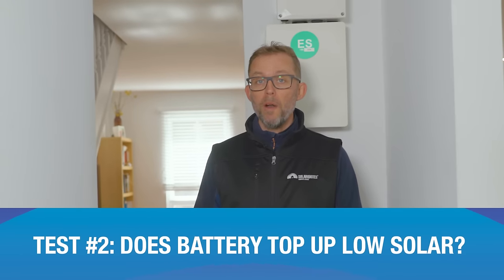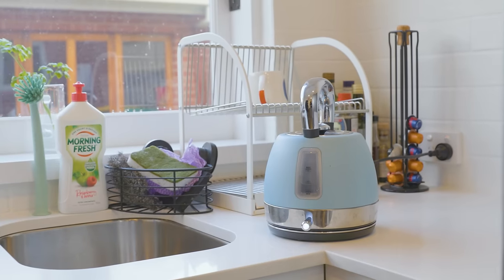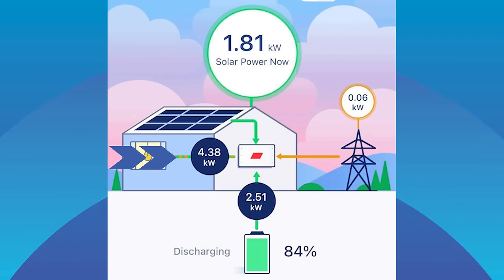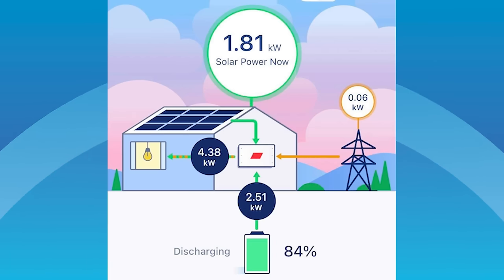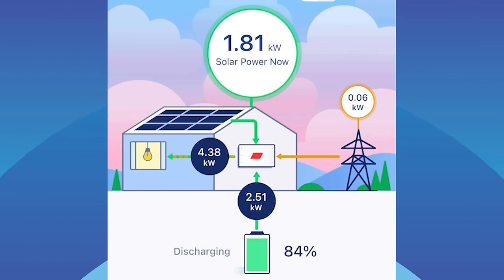Second test: switch on some appliances so the house uses more power than the solar panels produce, and the battery should top that up so nothing is drawn from the grid — that's how you save money by increasing self-consumption. Toaster on at about two kilowatts, kettle on at another two kilowatts. The house is now using 4.38 kilowatts but solar is only generating 1.81 kilowatts, so we need about 2.5 kilowatts from the battery. There's 0.06 kilowatts — just 60 watts — coming from the grid due to imperfect battery control, but that won't have a meaningful impact on the bill.